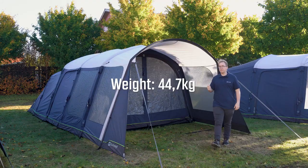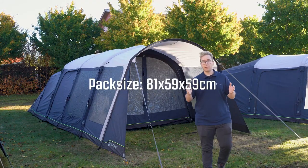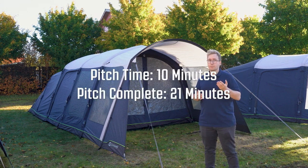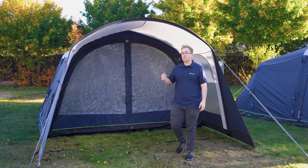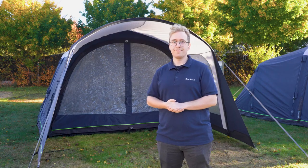The Hayward Lake 5 ATC weighs 44.7 kilos and can be packed down to a pack size of 81 by 59 by 59 centimeters. It takes 10 minutes to pitch and 21 minutes to be ready to move in. That's it for the Hayward Lake 5 ATC — be sure to check out our other products and tents on outwell.com. Thanks for watching.